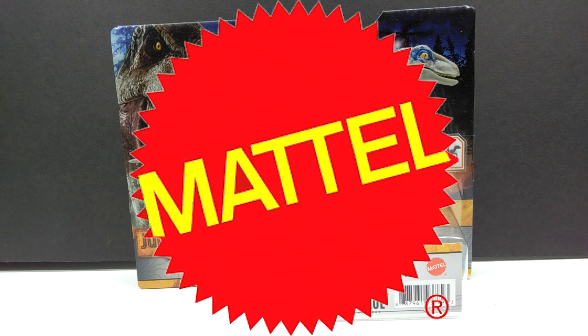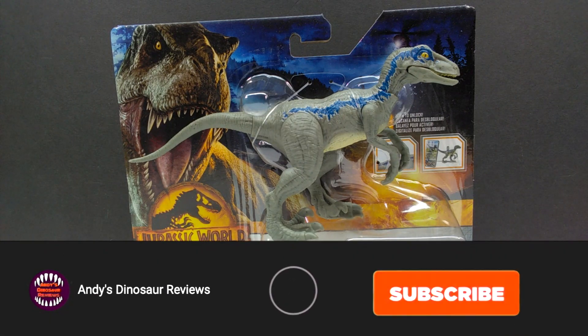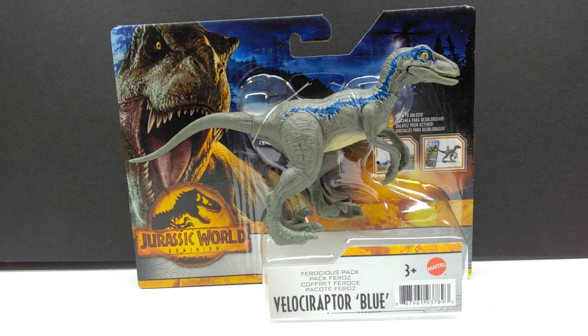Welcome back to Andy's Dinosaur Reviews. Today we're checking out the final Ferocious Pack figure — Velociraptor Blue. I didn't initially have this one, but once the official Dominion line hit stores it was pretty easy to pick up. We now have Velociraptor Blue to complete the line. I wasn't sure if I would review this figure since we've had so many before, but since I covered the rest of the line it makes sense to cover them all.